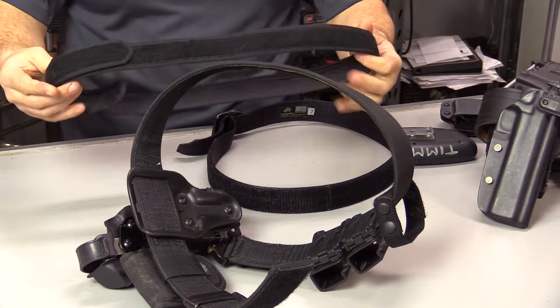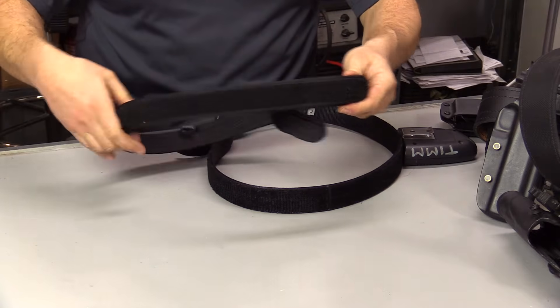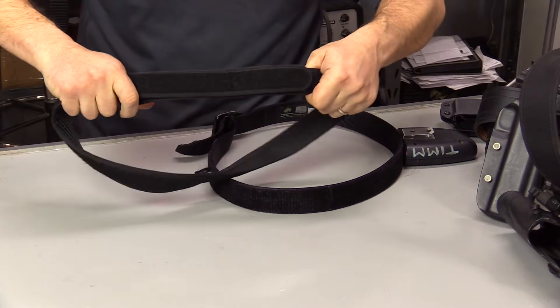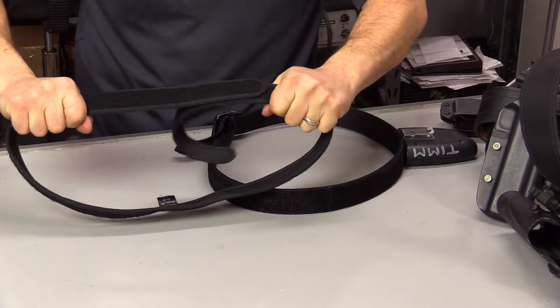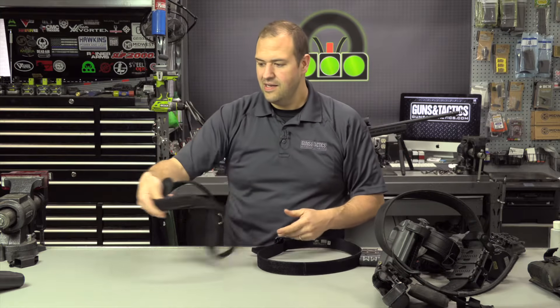A basic trouser belt like this is okay — they're relatively inexpensive but not very rigid, and if you try to get them super tight, sometimes the velcro wears out and can pull apart. This will get you started and they're cheap — around 15 dollars.